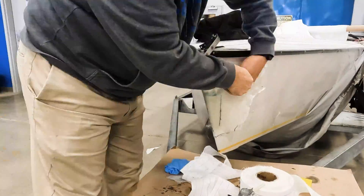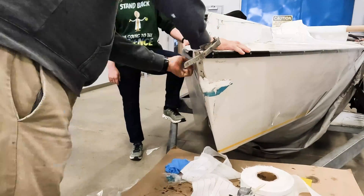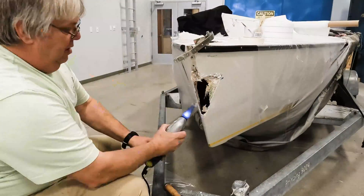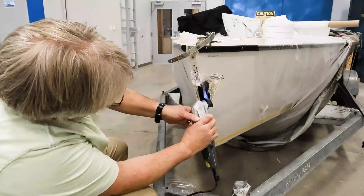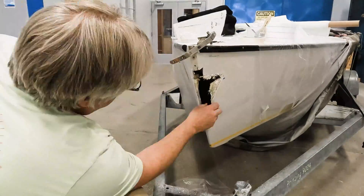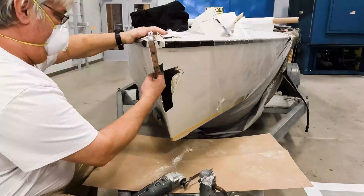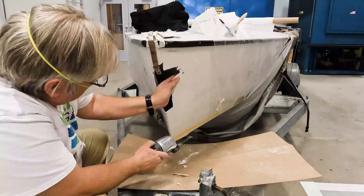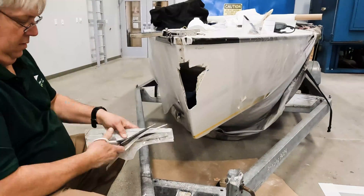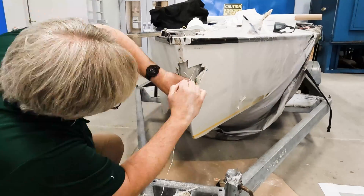We remove the release fabric, pop the mold off, remove the tape, and then start cutting away at the damaged fiberglass. It's good to be conservative — only cut back what you really need to, even if you have to go back a couple of times and cut a little more. We trim the mold back, keep fitting it, and then use strings to get it to fit in there and hold it in place.